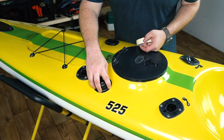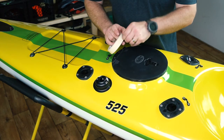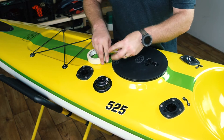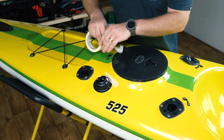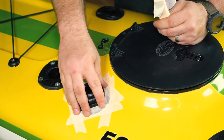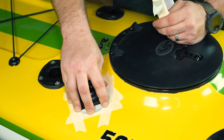In 15 minutes we'll have a good working bond, and it'll take 12 hours for this to be completely adhered to the kayak. In the meantime, while we're waiting for the 12 hours, we're going to tape down the edges and make sure we keep those nice and secure against the kayak. In 12 hours I'll be able to take the tape off and we'll have a permanently bonded Quick Port.